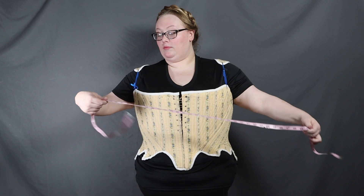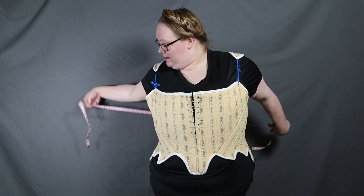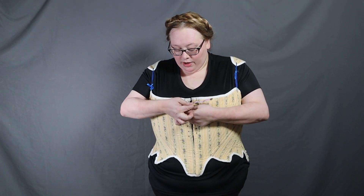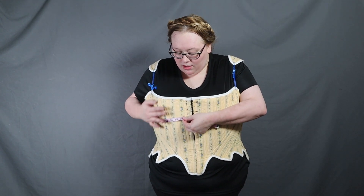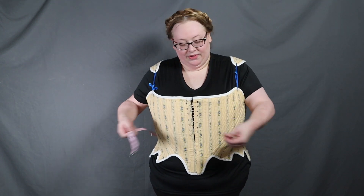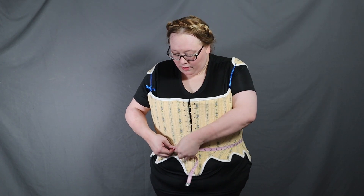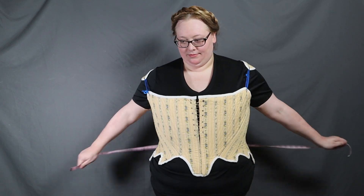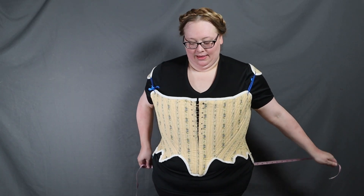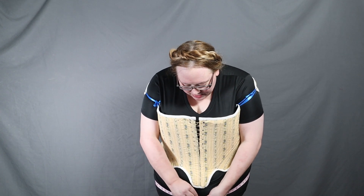Let's get my measurements for the second 18th century stays. Starting with bust — we are at 56 inches. Underbust: just about 55 inches, a little less than 55 inches. Waist: 51 inches. And hips — trying to get the fullest part — just about 60 inches.